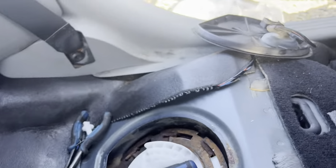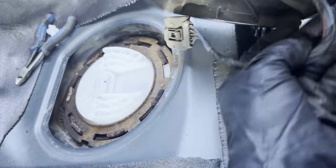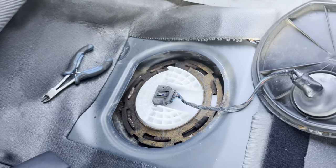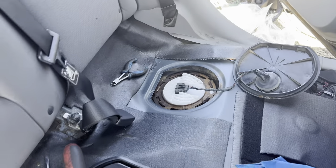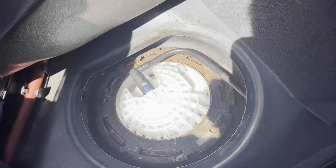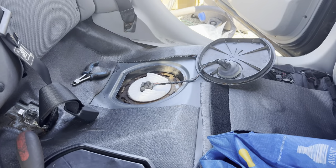Now I'm gonna connect the connector here, and hopefully this is gonna start up. Everything's plugged in — let's test it and make sure it turns on. After that I'm gonna go fill the tank up and make sure nothing leaks.